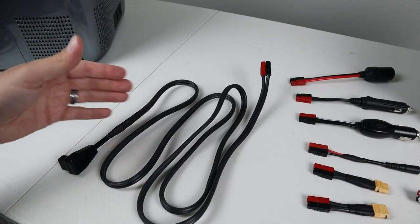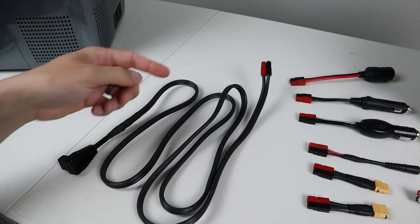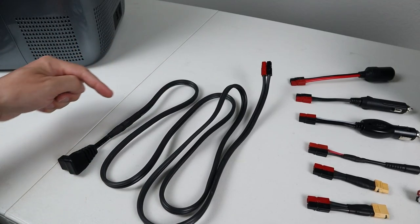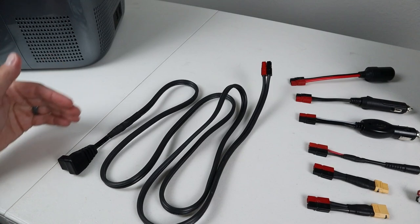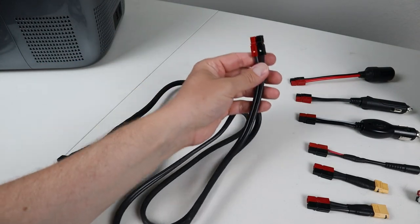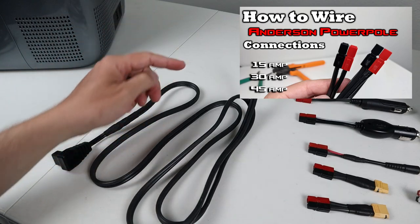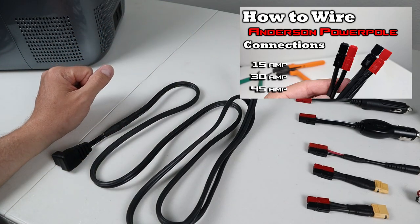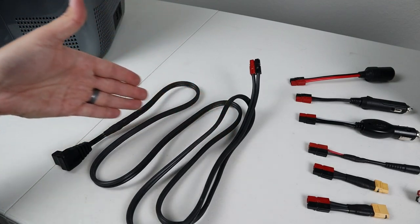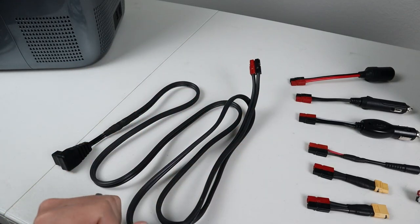This is the fridge power cable that I use any time I go camping. It's an 8-foot power cable using 12-gauge wire - this is 12-2 landscape cable you can pick up at Lowe's or Home Depot. On one end, I cut off and sacrificed the end of a fridge power cable and soldered it in line. On the other end, I put Anderson PowerPole connections. I have a full video on how to crimp and set up Anderson PowerPole connections - I'll throw that in the video description. The main benefit is you can have one really nice power cable and then a ton of adapters to connect to whatever you want.